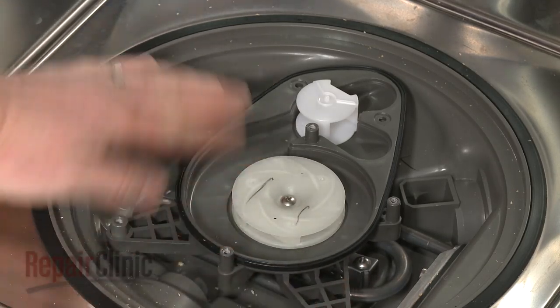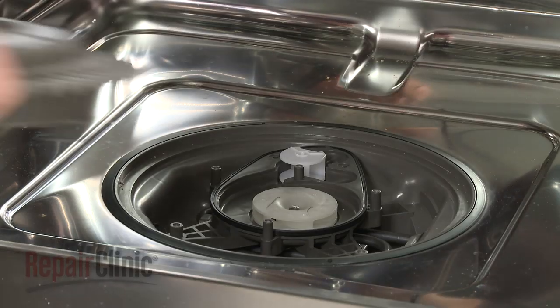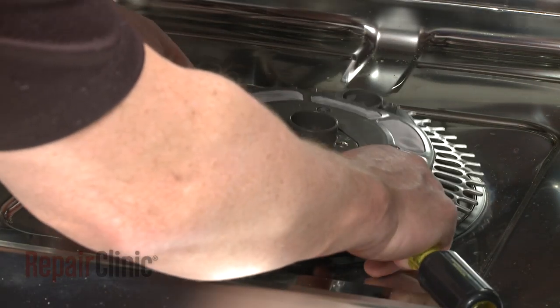Make sure the gasket is in place on the lower pump housing, then reposition the filter assembly and secure it with the screws.